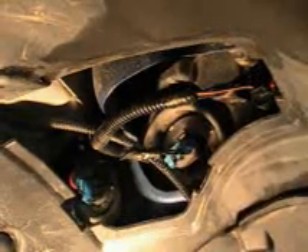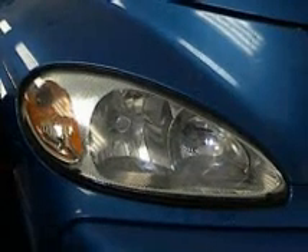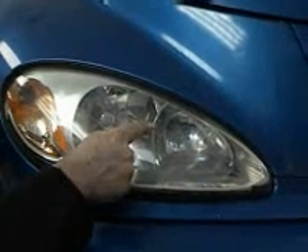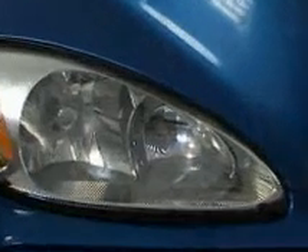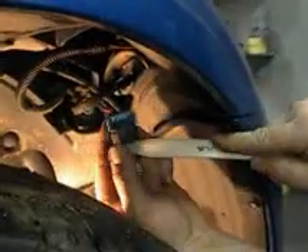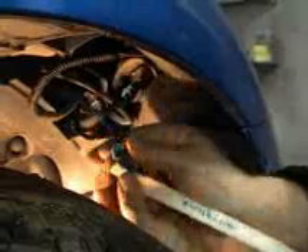Let's go ahead and remove our high beam bulb and take a look at it. With our hand in the back of the headlamp assembly, grab hold of the high beam bulb. Use the front of the headlight as a visual reference so you know where you are, and gently turn that counter-clockwise and out. Our high beam bulb here is a 9005SX-S bulb, removed by prying between the bulb and the connector, then wiggling the connector off. This bulb is still good, so let's go ahead and reconnect that.